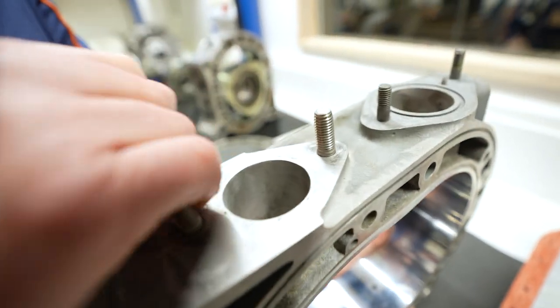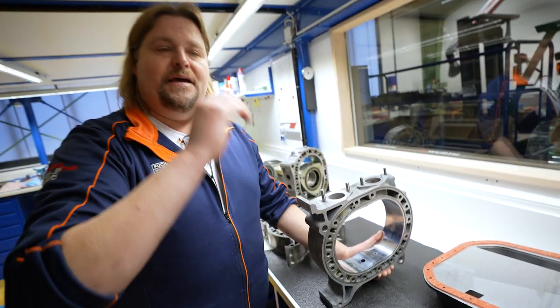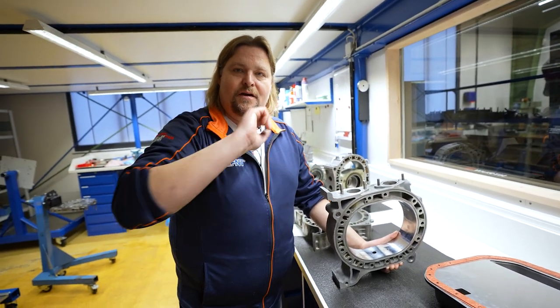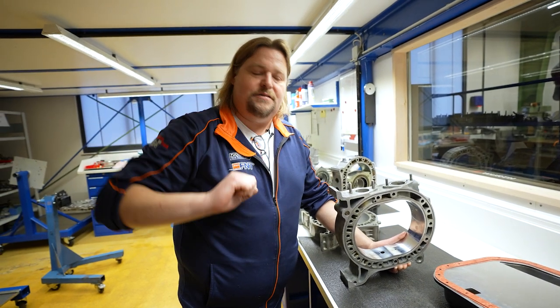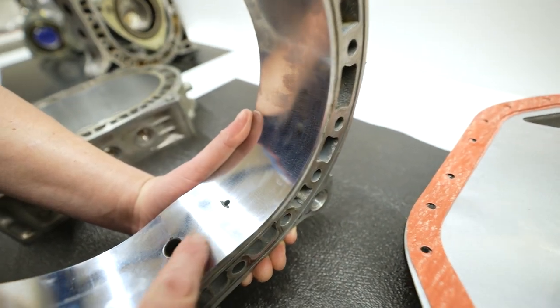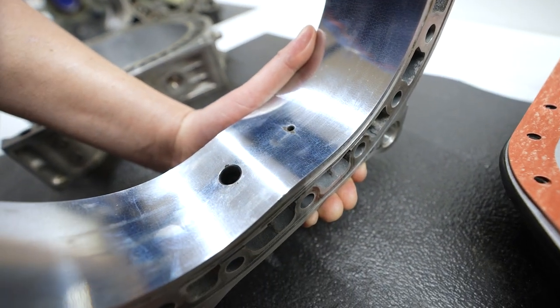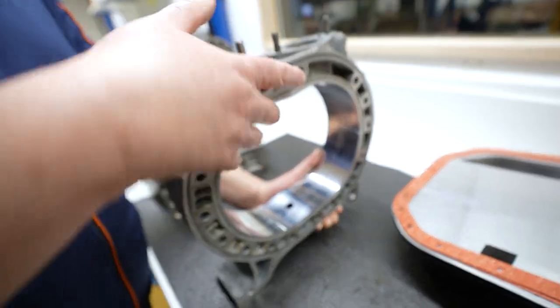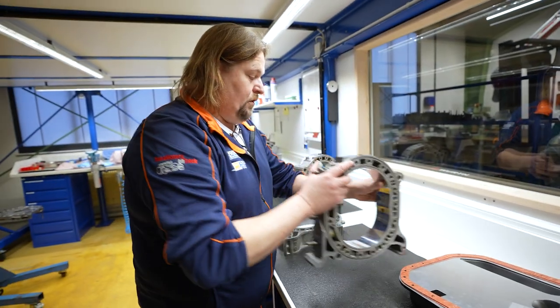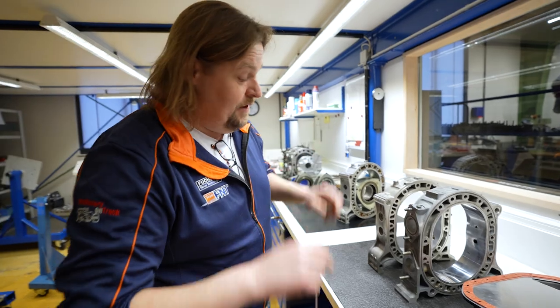Die Mazdas haben ja zwei Zündkerzen: einmal die Hauptzündkerze, und dann gibt es noch eine zweite Zündkerze, die quasi dahinter den Restkraftstoff nochmal mitverbrennt - gibt also dem Rotor noch einen hinten mit drauf. Das ist die heiße Seite vom Rotoren Gehäuse, und wenn es dann zu heiß wird, fängt leider der Chrom an abzuplatzen, was natürlich zu kapitalen Motorschäden auf Dauer führen könnte. Damals bekamst du das Zeug einfach in Japan bestellt - relativ einfach. Heute wird das Zeug mit Gold aufgewogen.